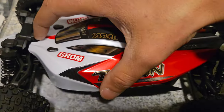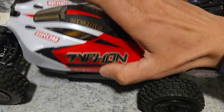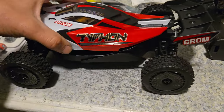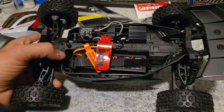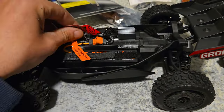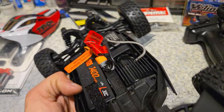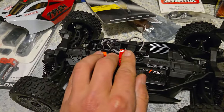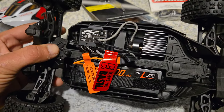To take the body off, you just pull this latch back and pull it up — pretty simple. There's your 1400 milliamp 2S pack, 30C, IC2 plugs. You've got your little heat sink. What I thought was pretty cool is this little cooling fan it comes with — obviously I'm going to be taking that out because the 3S system will be plenty cool.